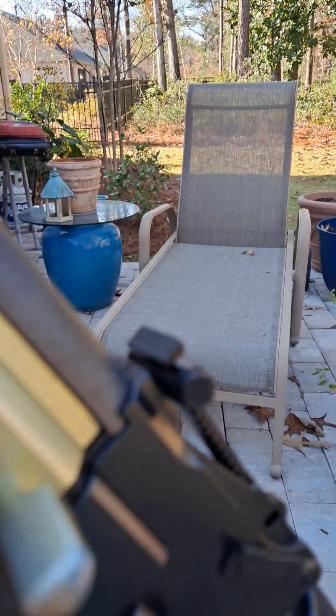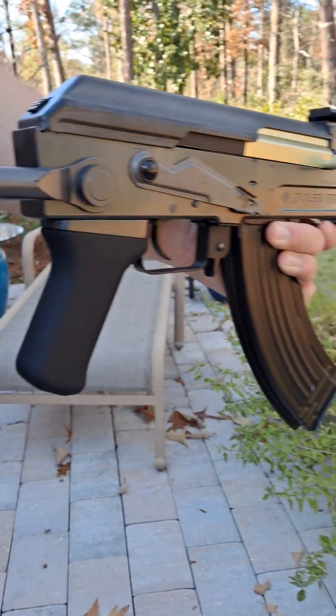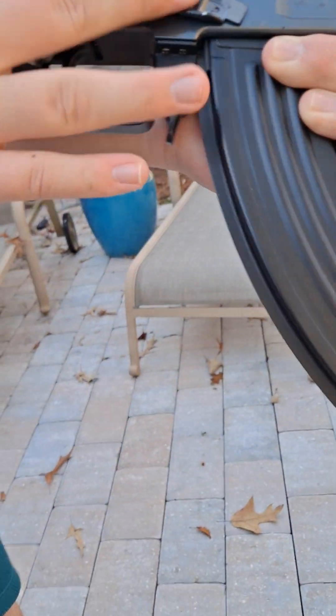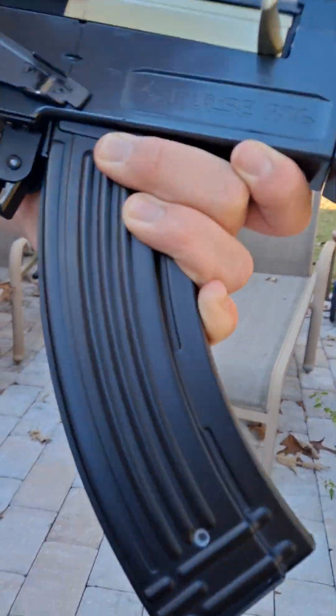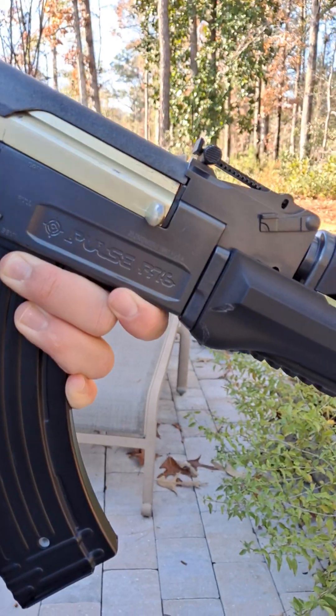Externally, we got a metal folding stock. The fire selector's metal, the magazine's metal, trigger guard's metal, and the trigger's metal. The battery compartment and battery compartment buttons are metal.